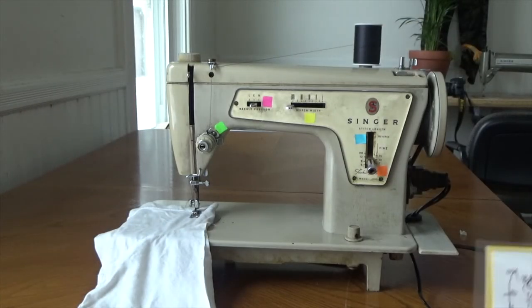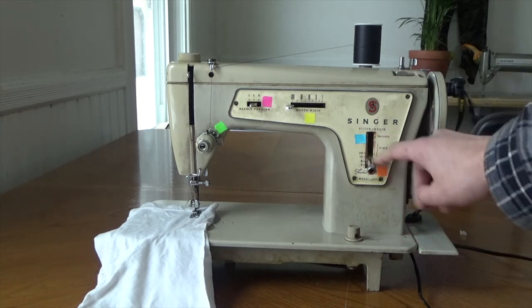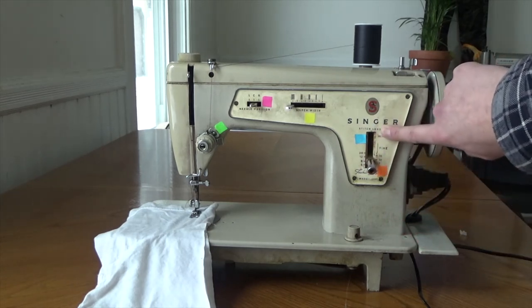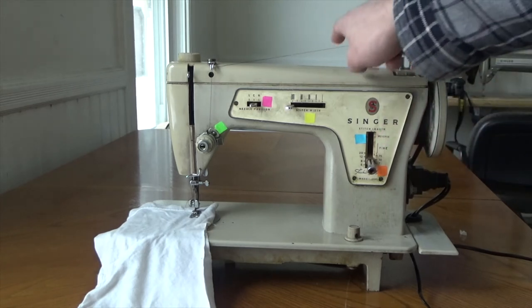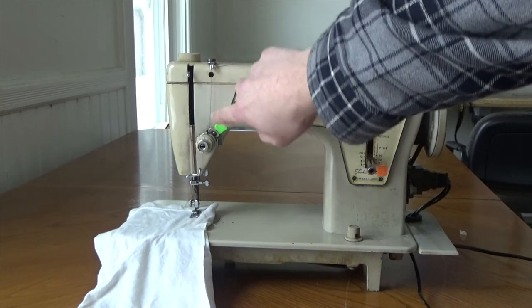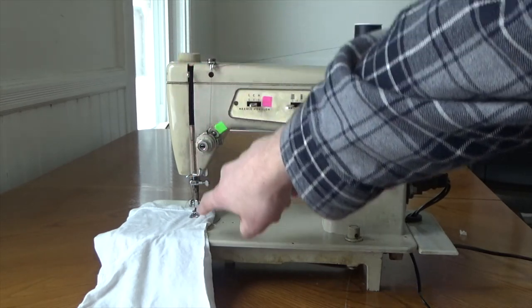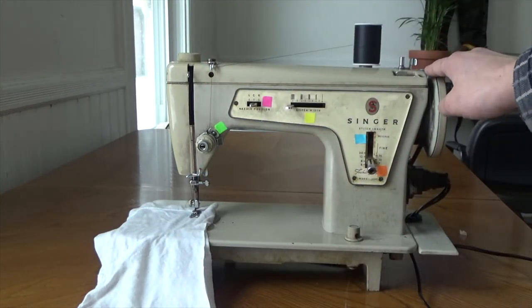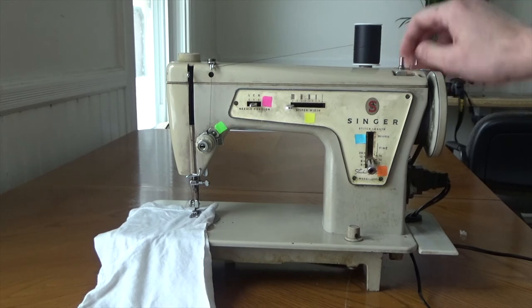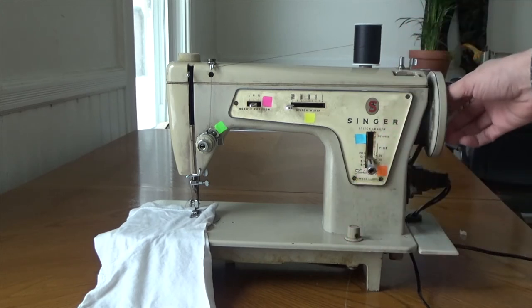As you can see, this is the same machine. Here's your stitch length right here. Your reverse is up top as well. The thread spool is sitting right on top, going down into the spiral, down into the tension disc, up into the take-up lever, down into the needle, and the bobbin is connected down there as well. The hand wheel, bobbin winder, feed dog adjuster, power cord, and bobbin wheel are all visible here.